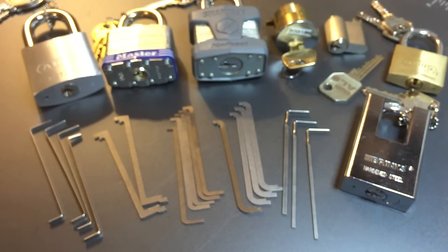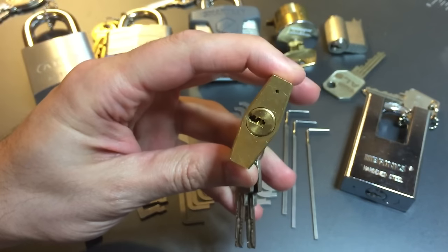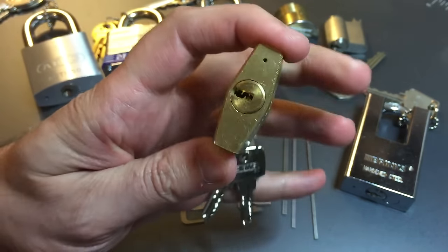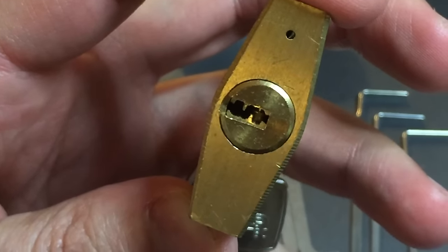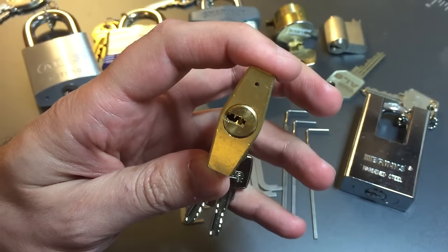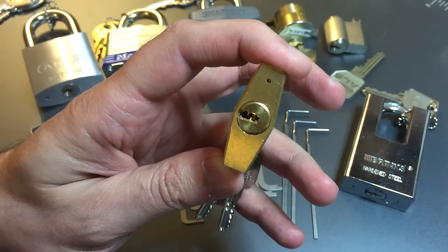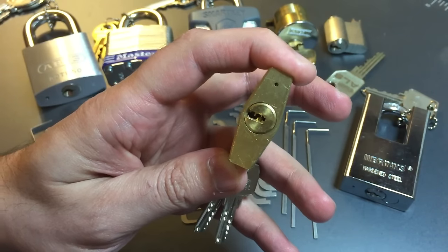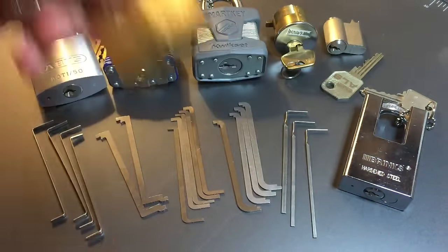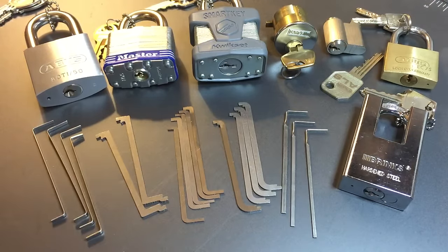Fifth, heavier tension keeps pins from moving when you maneuver your pick through the lock. That's especially helpful on tight little keyways. Here's one — this Abus EC75, look at that tight dimple keyway. This lock is near impossible to pick without heavy tension because you can't avoid hitting pins while moving your pick through there. With heavier tension you bind the pins up harder and keep them from moving.